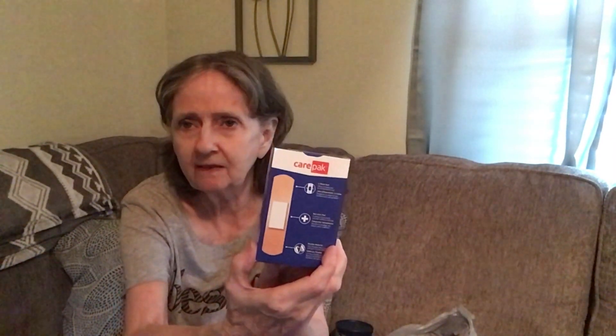I stocked up on first aid supplies — flexible fabric bandages with 26 per pack, Curad extra-large plastic bandages with a four-sided seal, and small gauze pads that wick and absorb with an extra cellulose layer — you get 10 of those. We didn't have any of these in the house, so when I saw them I grabbed them.